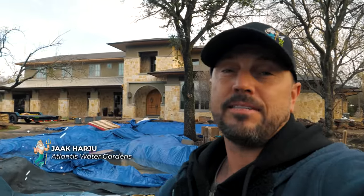Hey everybody, it's Jack from Atlantis Water Gardens. Welcome back to Frisco, Texas for part two of this amazing koi pond build.